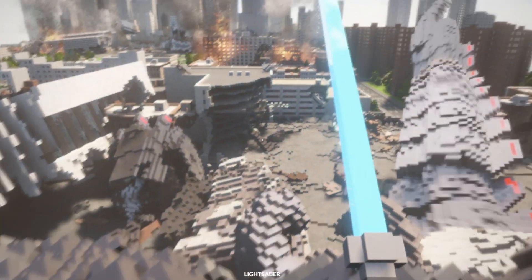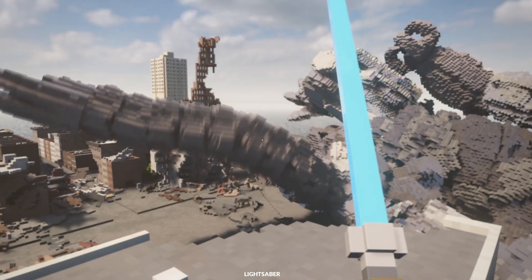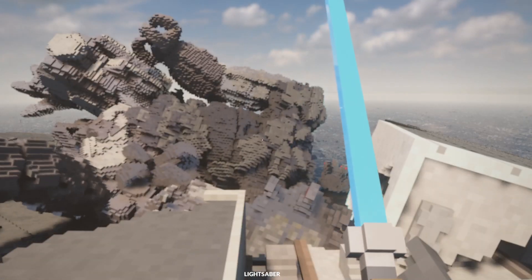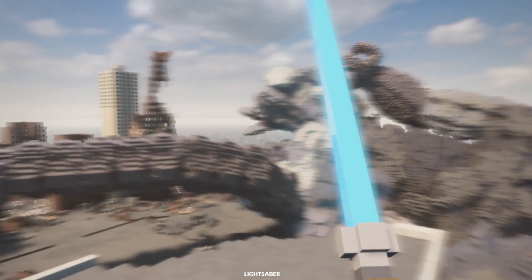Maybe that was his head. Okay then. Well guys, I think we'll leave you at that. And that's how we killed Godzilla with a lightsaber! I hope you enjoyed - leave a like, comment, and subscribe and I'll see you guys in the next one. Goodbye!